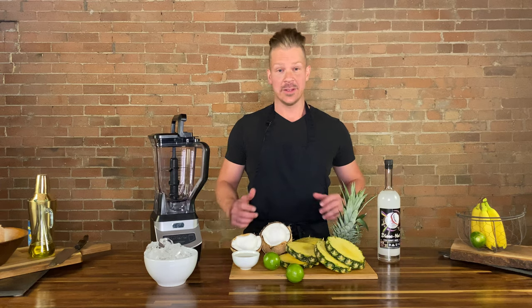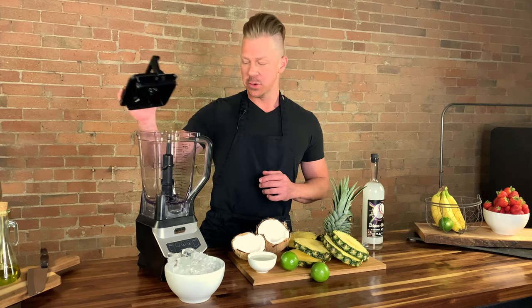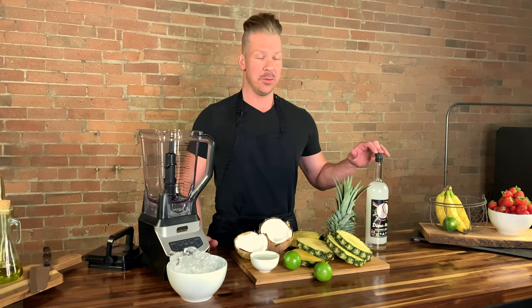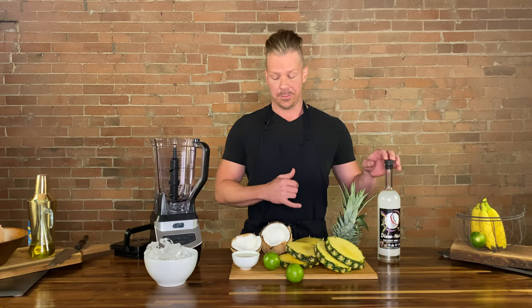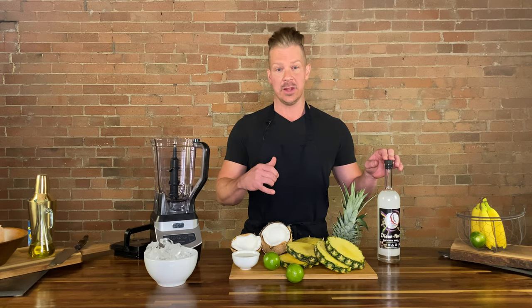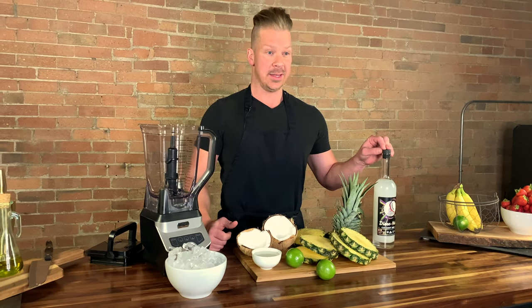Alright, we have this luau ready to go into the blender. So what we're going to do is we're going to use one part coconut rum, one part coconut cream, to three parts of the pineapple. We're also going to be adding some of the fresh coconut meat as well as a little bit of lime, some of the coconut water, and the ice.